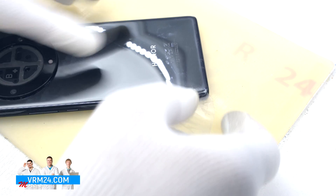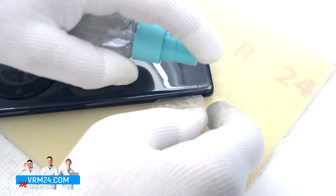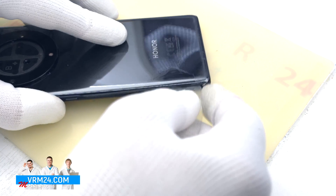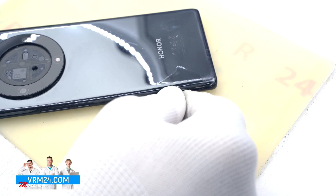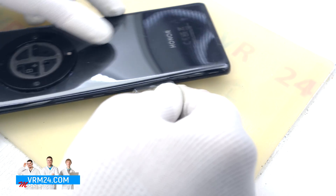We always need to be careful around the side buttons and the fingerprint sensor, because this area may have cables that can be damaged. We should also be careful in the area of the cameras so as not to damage the lenses.